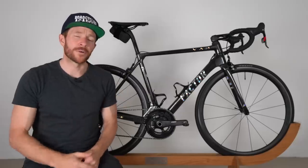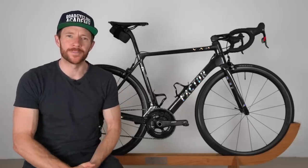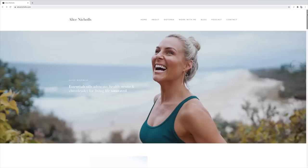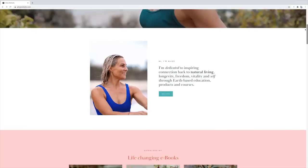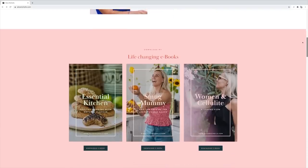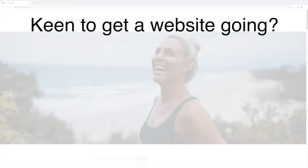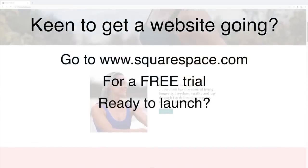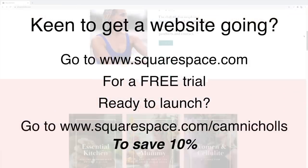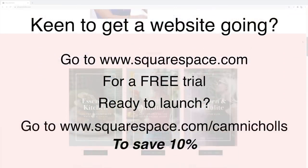Before we get into the meat of this video, I want to thank today's sponsor Squarespace. Looking at my wife's website, which was built recently on Squarespace, you can see how clean, simple, yet intuitive it is. My wife, who's non-technical, loves how easy it is to go in and alter text, layouts, and color schemes without needing any development skills. Go to squarespace.com for a free trial, and when you're ready to launch, go to squarespace.com/camnickels to save 10%.